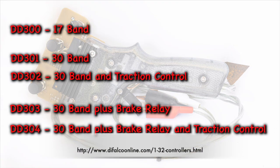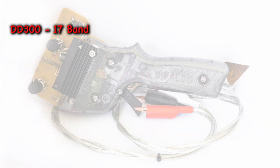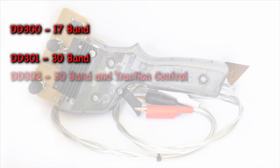When I looked on the DeFalco website, there were five controllers designed for 1/32 scale racing. The DD300 is a 17-band controller and a great way for someone to get into a high-quality controller at an entry-level price. The DD301 is a 30-band version of the DD300. When you go up to the DD302, you add traction control along with sensitivity and adjustable brakes, and that's the controller I chose.